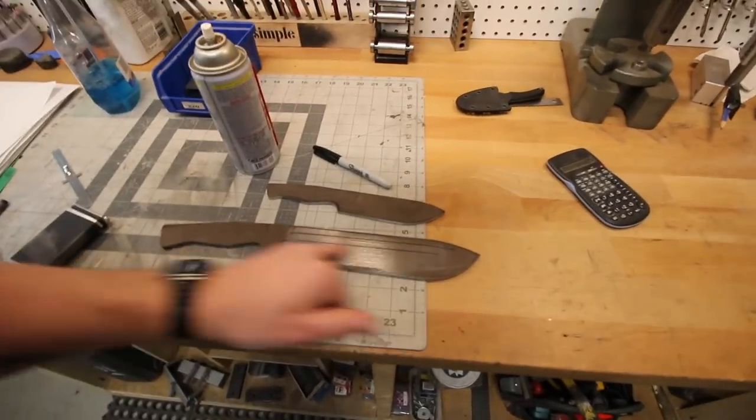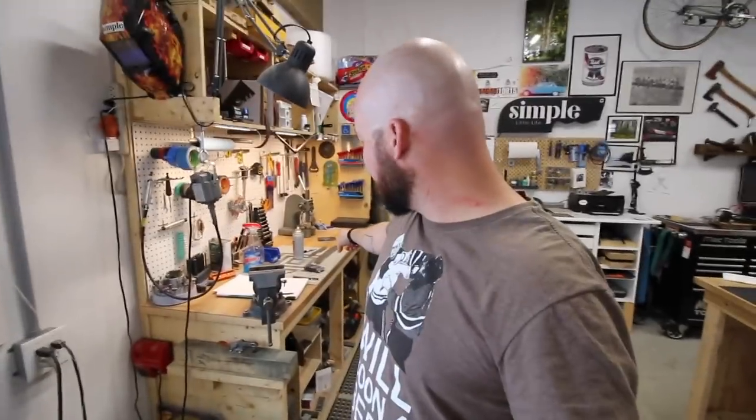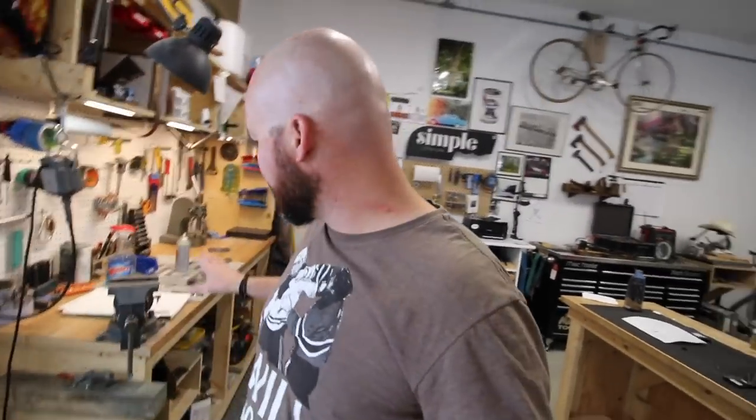I'm just kind of roughing out some lines for my fuller. I'm really hoping to get a lot of grinding done today. First I need to drill my holes and make sure I've got my pin locations sorted out. I like to have that done before grinding - you might as well scratch up all the places you have to grind off anyway when you're drilling, so we'll get that marked out first and then we'll get to grinding.